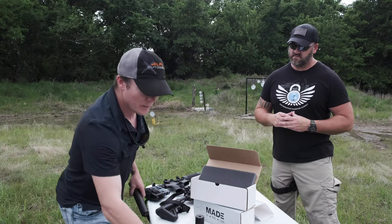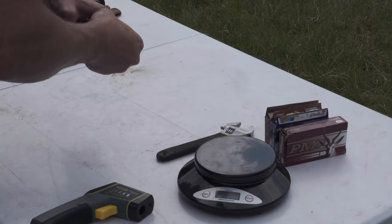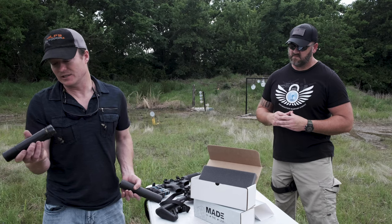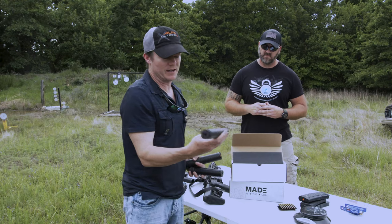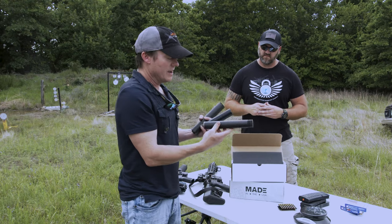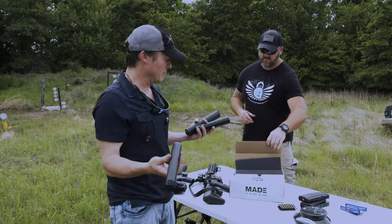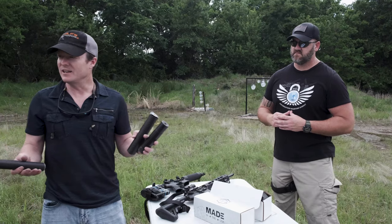So we have a couple of temperature gauges here. We're going to dump 30 rounds of magazine each through this — I love this Dead Air Sandman S — and then here's the old standby Silencer Co. Harvester. These are great suppressors, I love them. They do heat up, though, like most suppressors that are steel or titanium. But I just want to see and compare them.